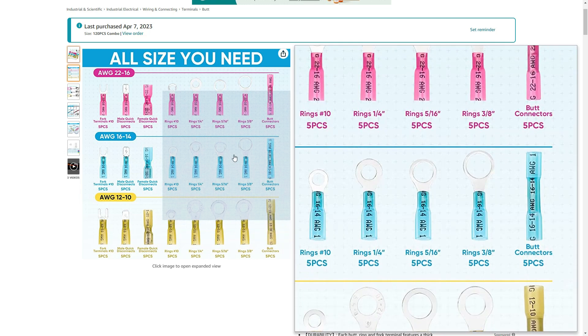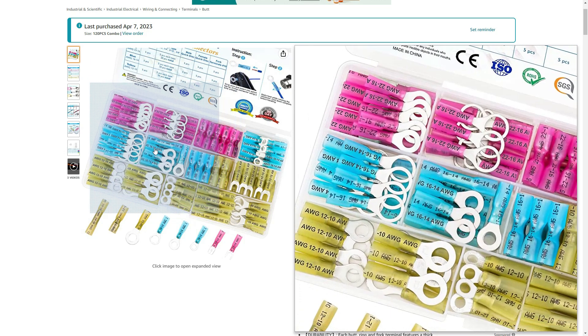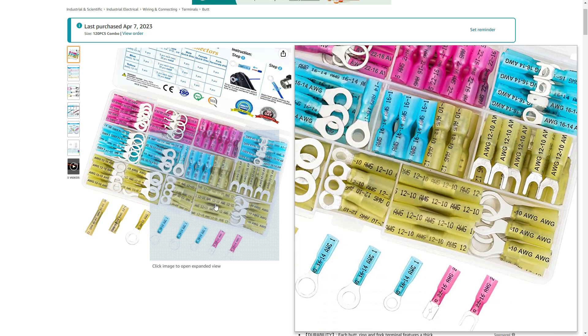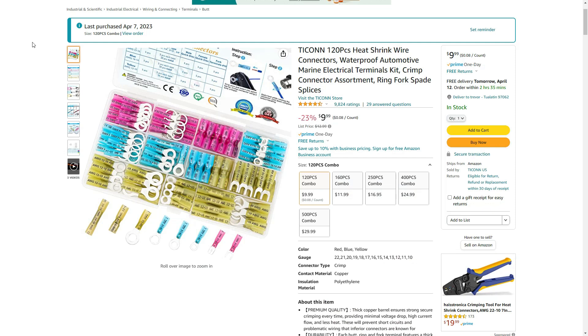Alright, here we go — time for the next round of Amazon purchases. These are things that I have bought to upgrade the trailer and do electrical work, that kind of thing. First up is a 120-piece electrical heat shrink wire connector set, because I use these to connect up all my light switches and lights and things of that nature. You can never have enough of these. I'll put all the links in the description below.